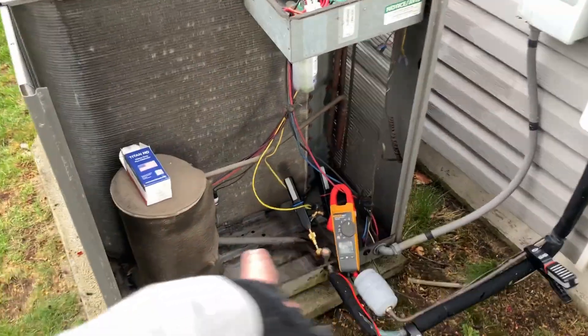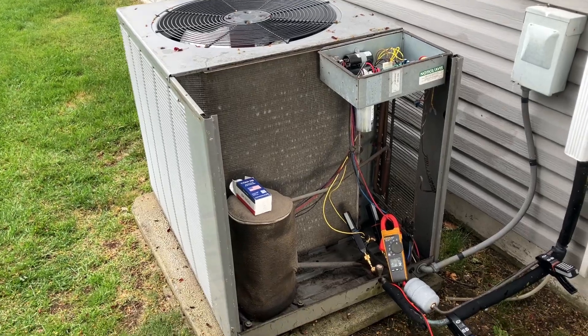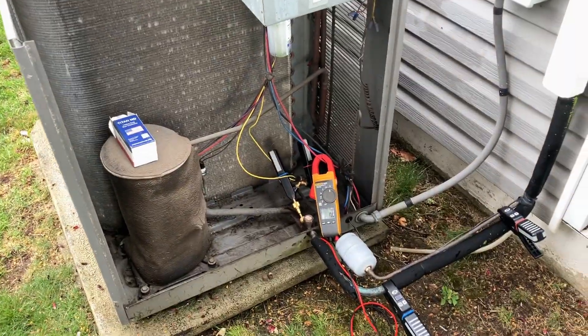We come here every year, we clean out the bottom and we vacuum out. There's no need to rinse the coil — we acid washed it last year and hosed everything down.